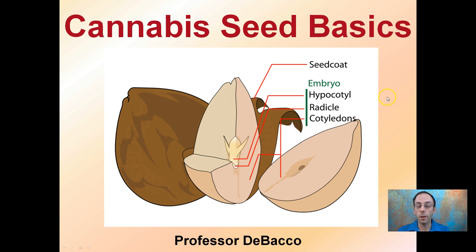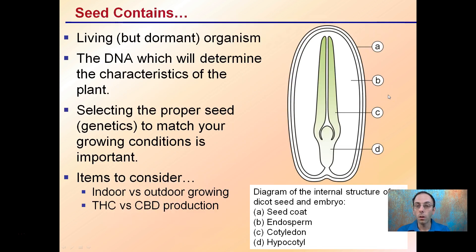Let's look specifically at cannabis seeds. Seeds in general, whether it's a cannabis or a tomato or a pepper seed, all contain a living but dormant organism. It's important to remember that in that seed is a living organism, and as an organism dies, that will reduce the germination rate of a lot of seeds.